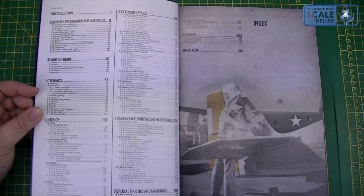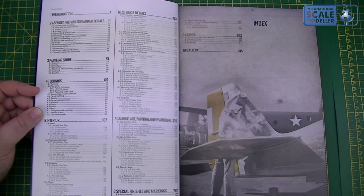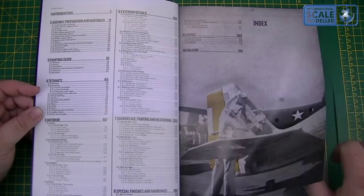As you can see there's an index with a lot of information in there: assembly preparation materials, painting guide, techniques, interior, exterior details, camouflage painting and weathering, special finishes and markings, scenes and gallery as well, and the introduction. So a lot of information in there.